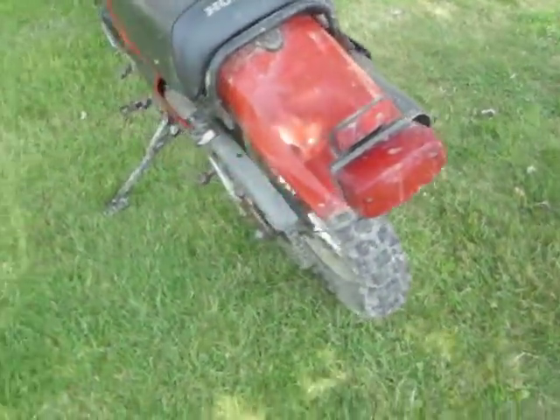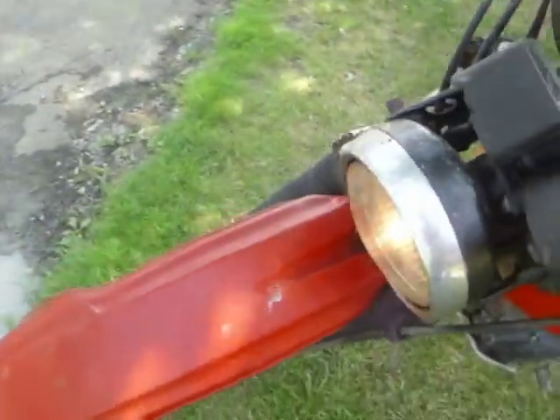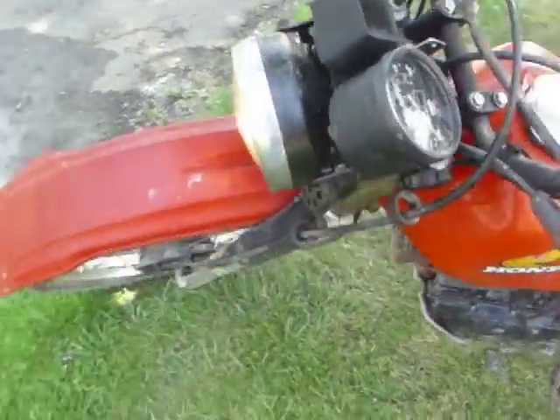None of the other lights work, except the headlight. High and low beam work — that's all I need, so that's fine.